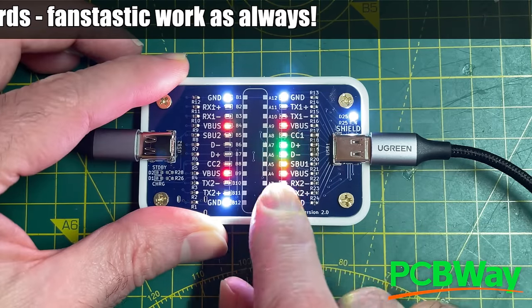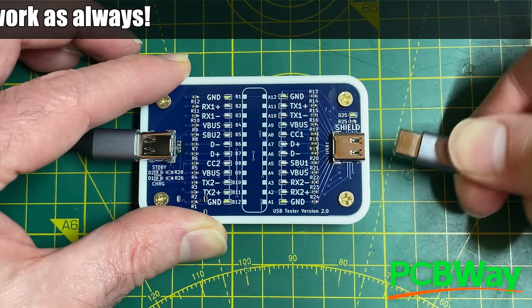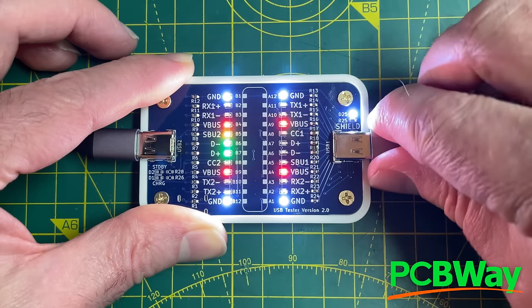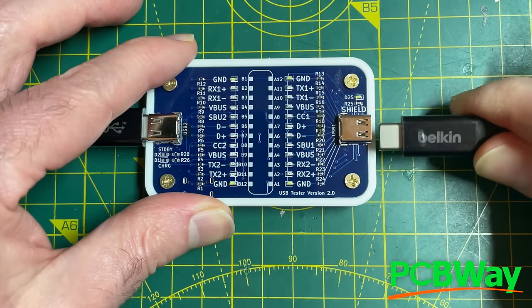It is interesting that there's only data lines on one side of the cable, so if I flip this over you can see our two data lines have swapped over - so that's pretty interesting.